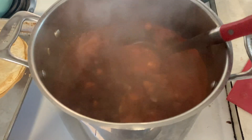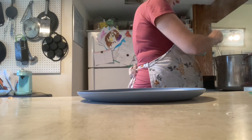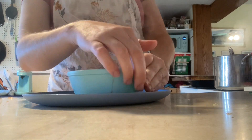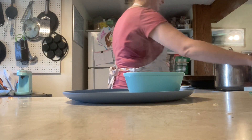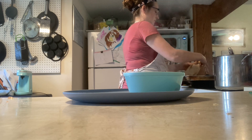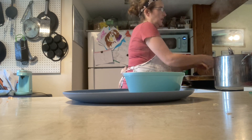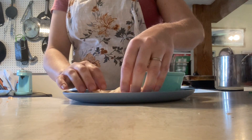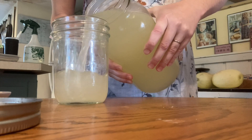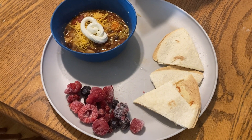Our soup looks great, our tortillas are ready, and our berries are a little defrosted. The kids like them really cold so you don't defrost them all the way. We scooped up the soup for everyone. The best way to cut tortillas is with a pizza cutter or scissors — cutting them into triangles, three or four per person. I'll put some sour cream and shredded cheese on the table for the soup. The girls made homemade lemonade earlier today from leftover lemons after making lemon curd, so we'll have that as a special treat.